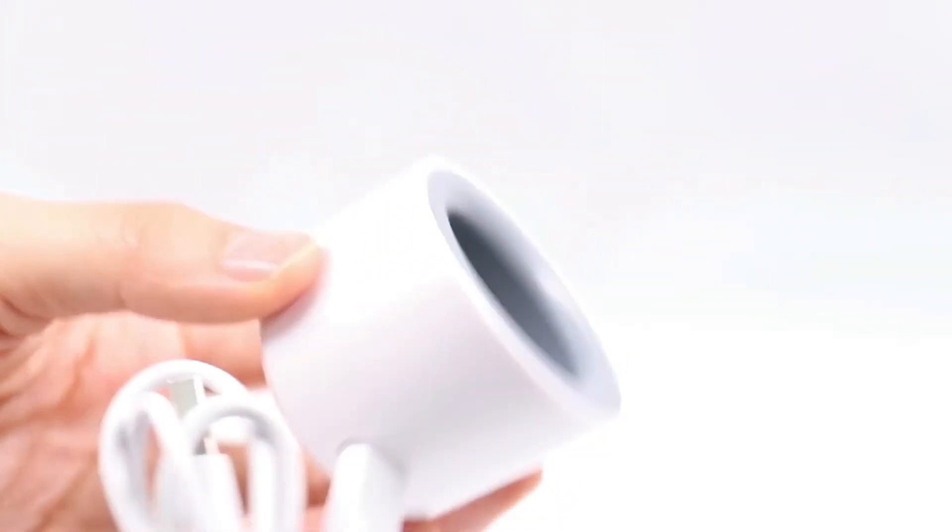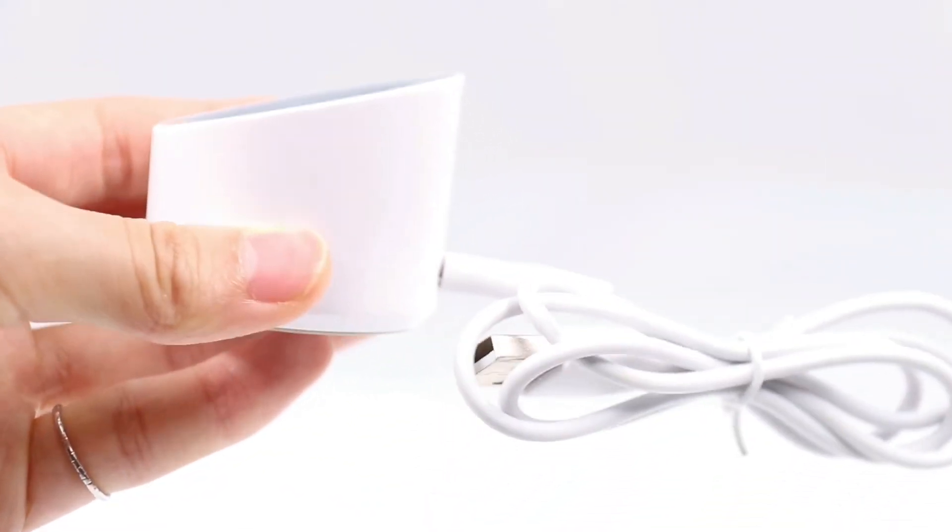It also comes with a base like this to hold the device — clean and convenient.